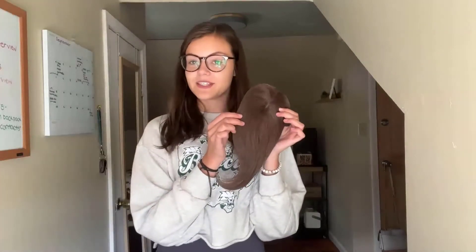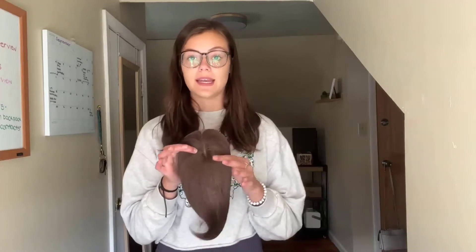Hi everyone, today I'm super excited to share this new topper hair piece that I just got. It's human hair, so you can style it however you want, just like your normal hair. It's super easy to put in and to clean, and it's a simple product to help you if you are losing hair or if you just want to change things up a little bit.